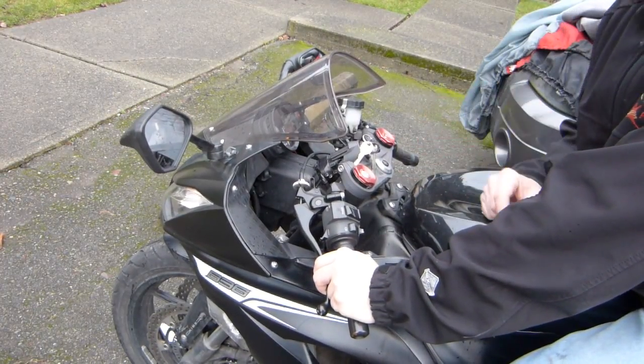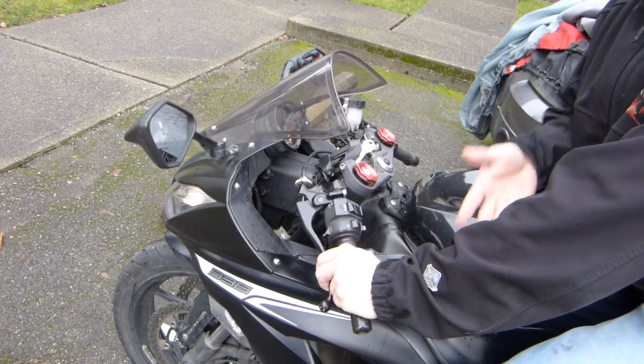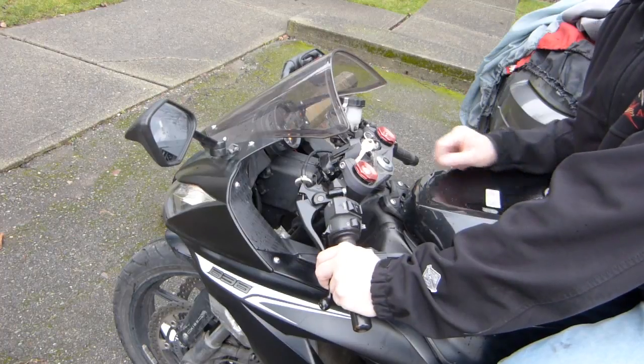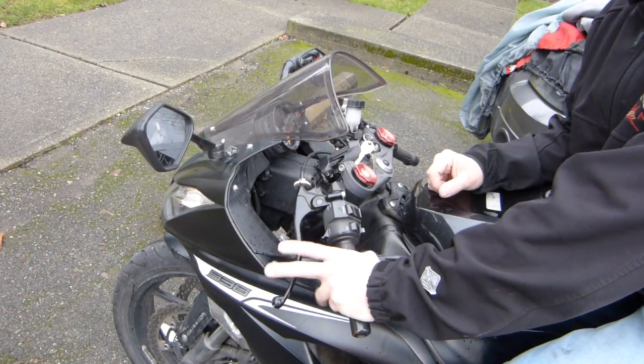It's an important safety feature that you should be able to start the motorcycle without switching it back to neutral. And now it works no matter what you do with the clutch.